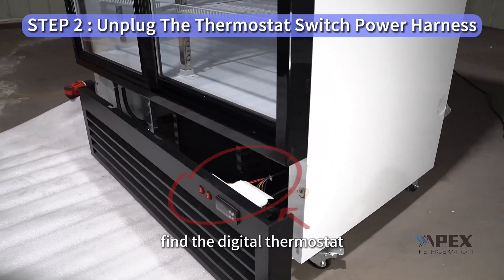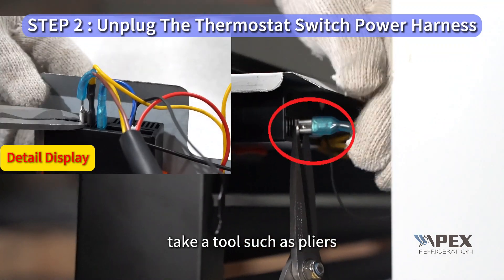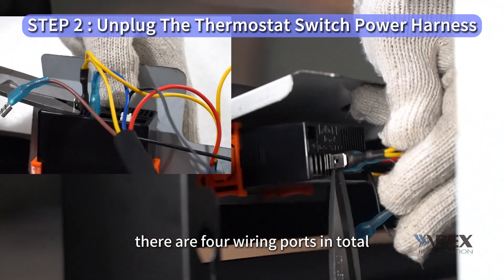Find the digital thermostat. Take a tool such as pliers and gently unfasten the wiring port. There are four wiring ports in total.